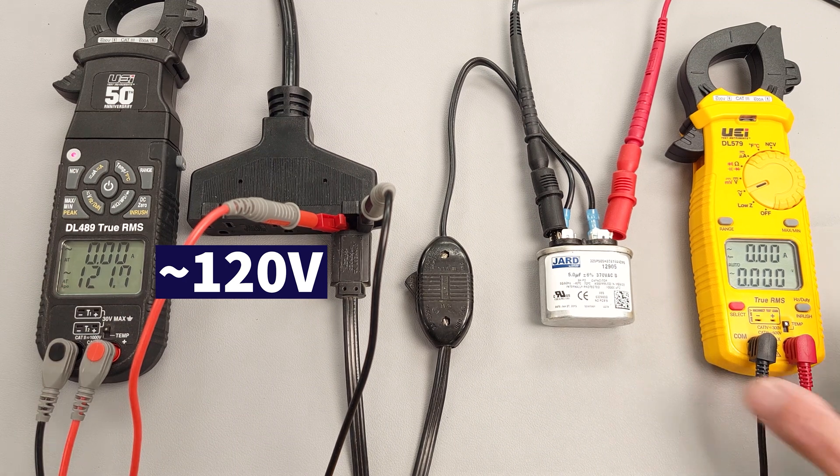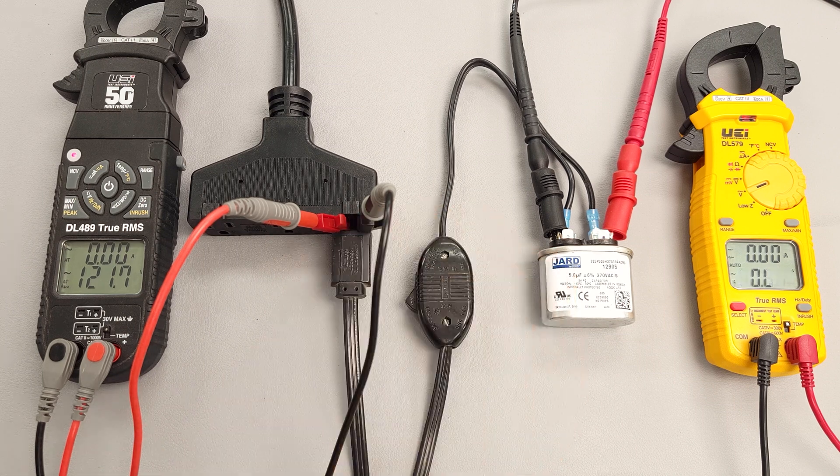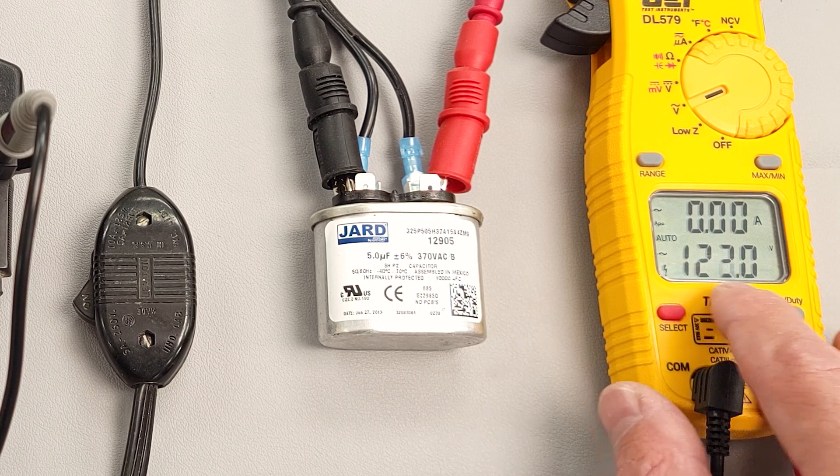Over here we're measuring 0 volts right now. We're going to turn the power on, and you can see with our sine wave — which means we're measuring alternating current — we measure 123.